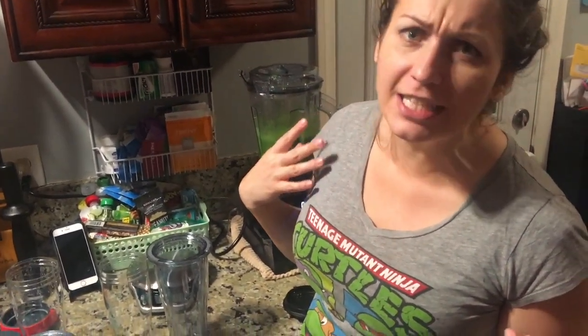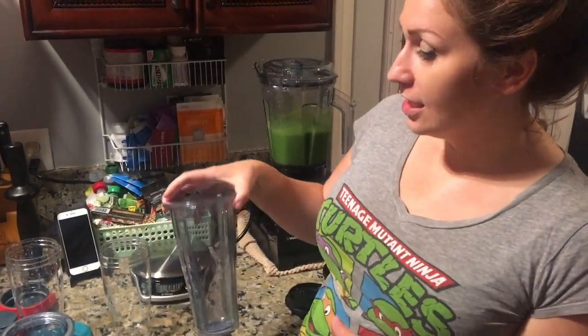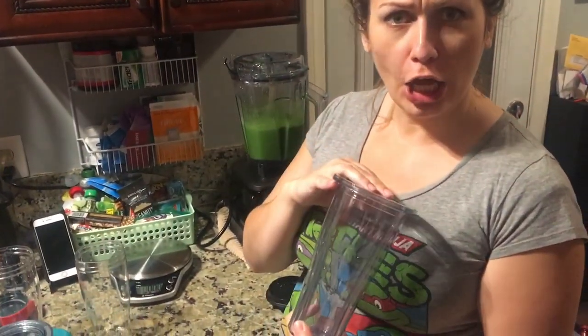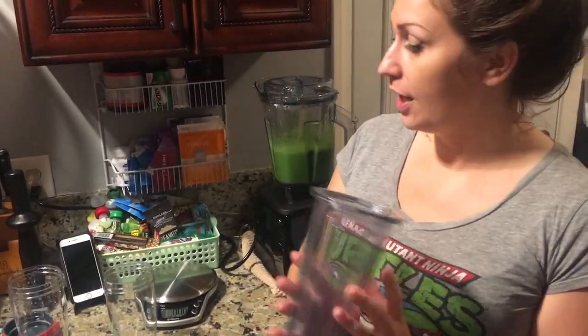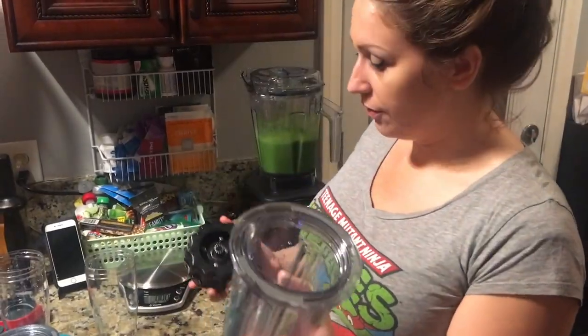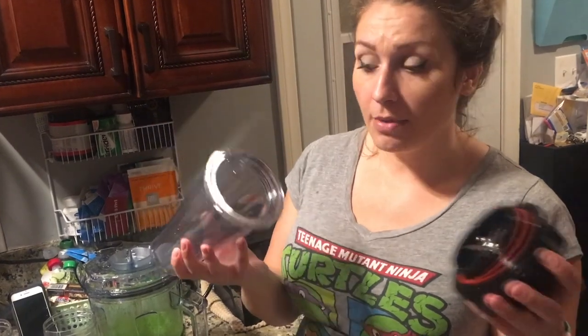I was at Costco minding my own business, not going to look at the Vitamix demo guy because I already got a Vitamix a couple years ago and I'm very satisfied. But I saw a lady looking at this demo and I thought — do they have a single serve Vitamix? Sure enough, Vitamix came out with a single serve cup.